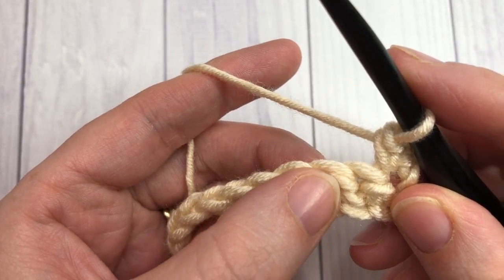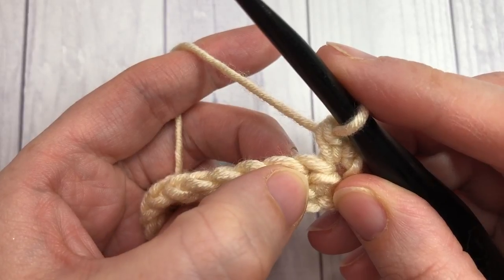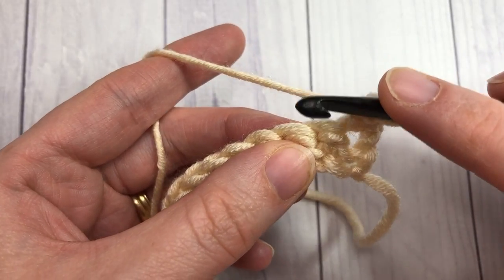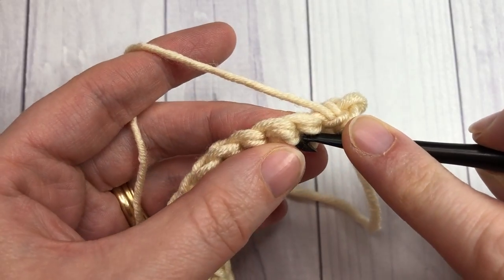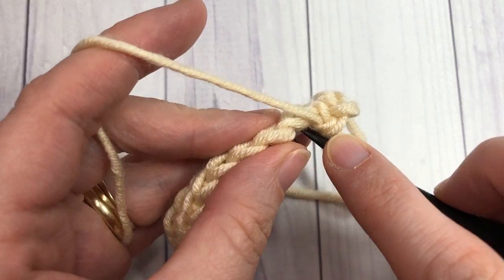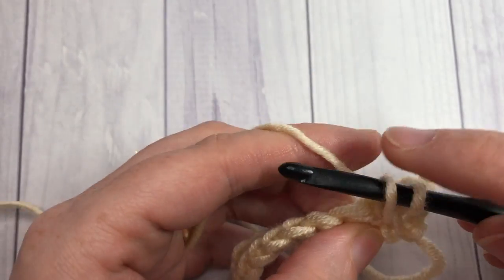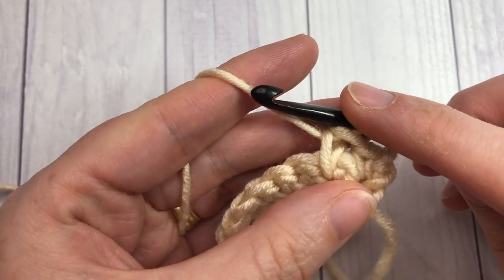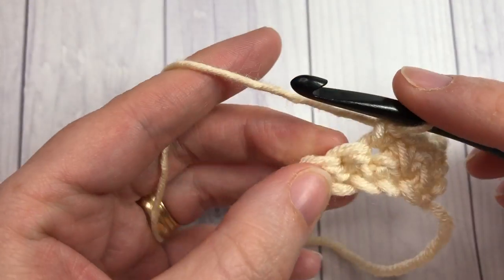You're now going to work your first spike stitch. To work the spike stitch, you're going to work into the space below the stitch in the row below. Normally you'd work into the top of your single crochet, but for the spike stitch you go down below that stitch into the bottom, and that is where you work your next single crochet. Insert your hook and work a single crochet stitch, bringing your loop up to the same height as your single crochet.